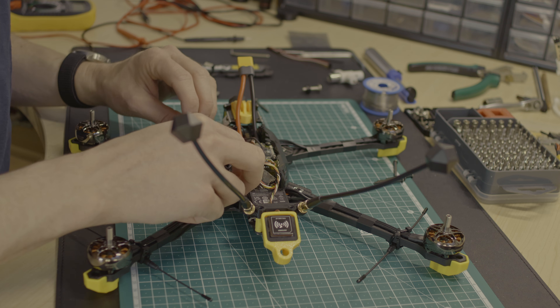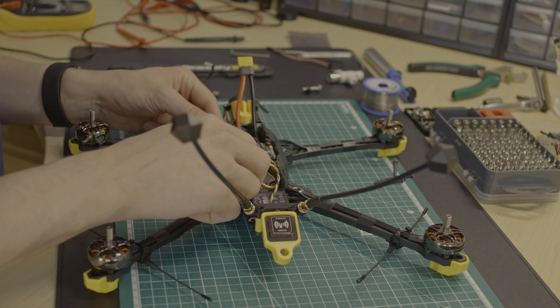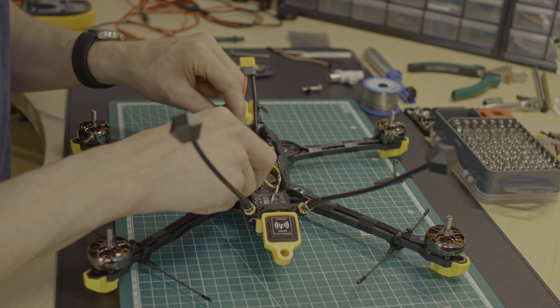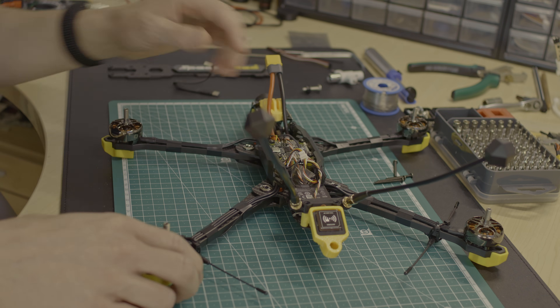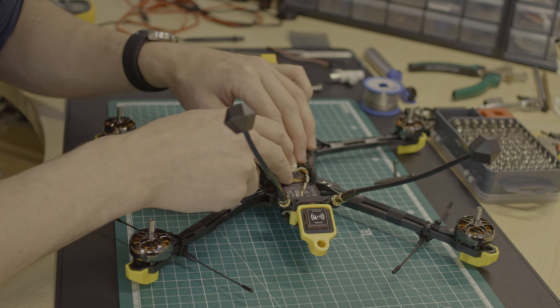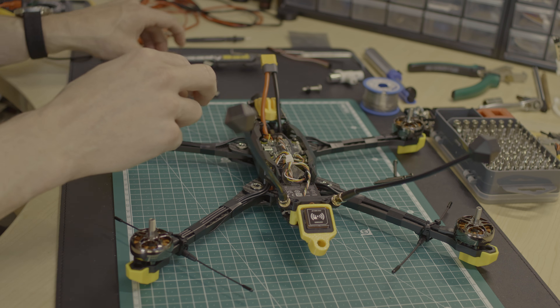While connecting and assembling everything, I noticed that the USB port of the flight controller is not accessible with the side plates mounted. I cut out part of one of the side plates to add a 90-degree connector between the bottom plates of the frame. On the other hand, Speedybee flight controllers connect via Bluetooth and can be configured with a mobile app. However, setting up the drone from scratch is much more comfortable with a USB connection to a laptop.